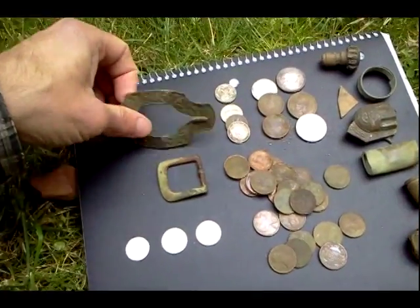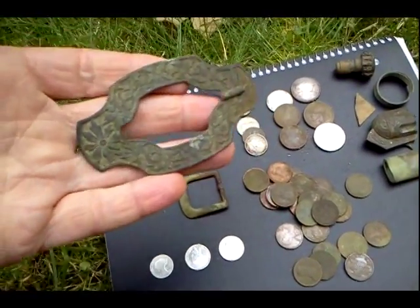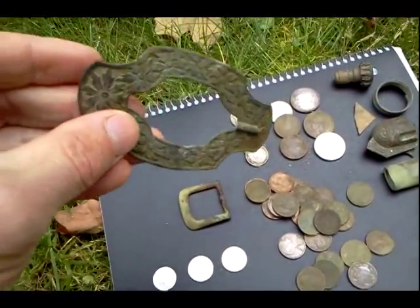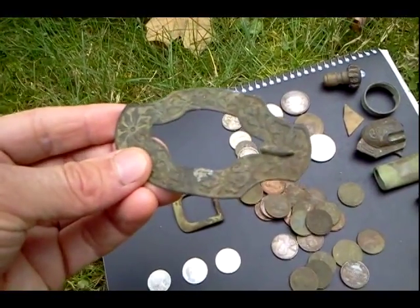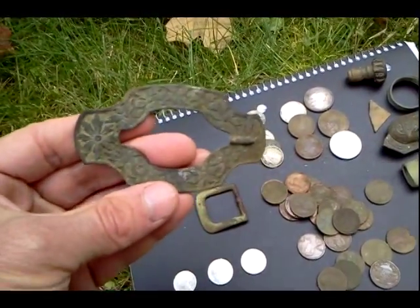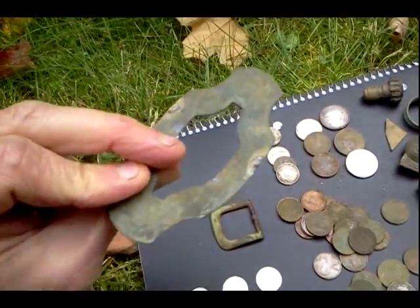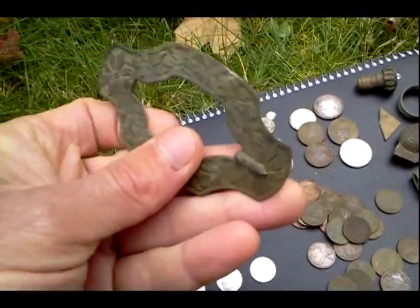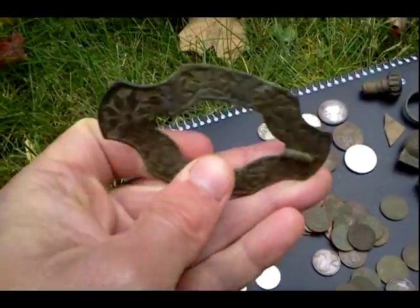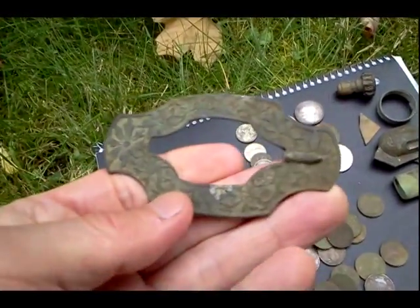Hey everybody, so I've cleaned up my finds over the past couple days. Check it out. Got a pretty neat buckle here. Did a little research on this kind of pattern of buckle — a women's buckle that would be from probably the late 1800s right there. And you can see there was a bar that was soldered on the back of that. But that's predominantly copper underneath there. Really neat pattern in there.